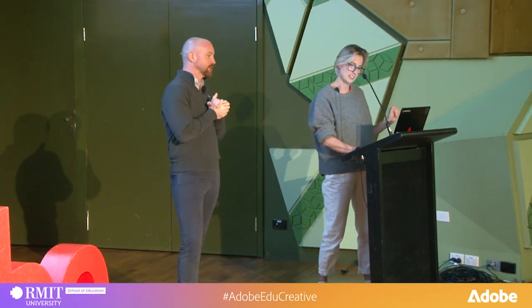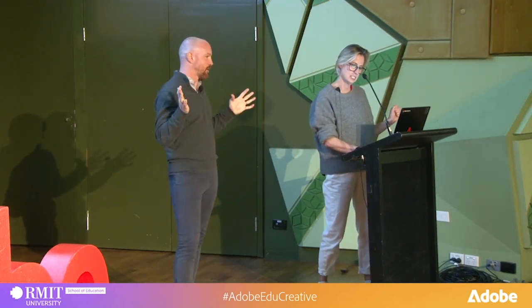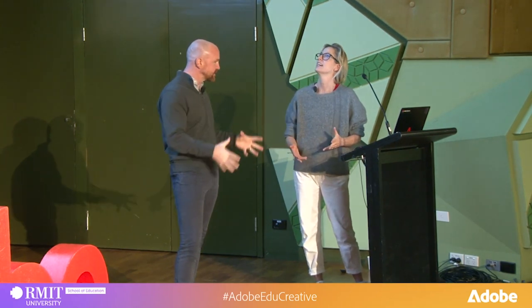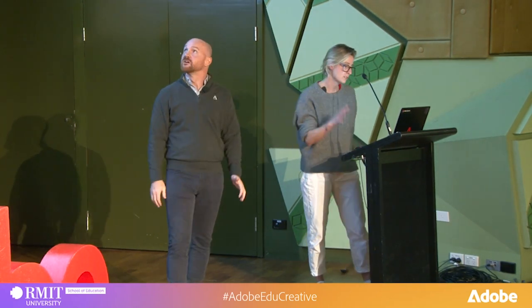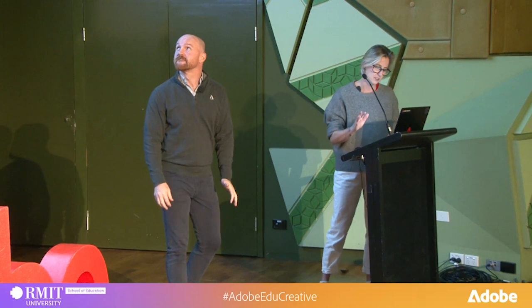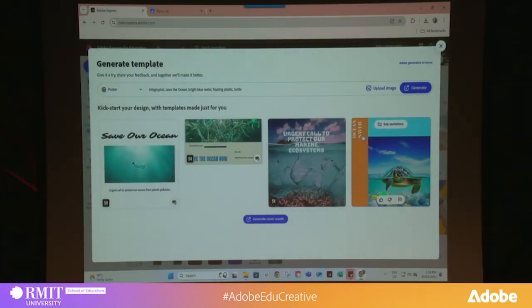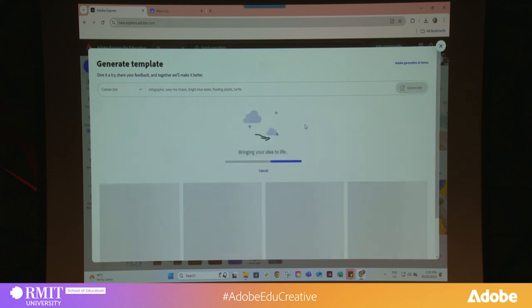What have we got in this prompt? It is: infographic, save the ocean, bright blue water, floating plastic turtle. Can't forget the turtle. What do we get? I've never tried this before. This is really exciting. Totally risky. We can't use Gen AI for everything, can we? Look, it's really safe and ethical to use in classrooms. I think it really opens it up — everyone's a creative by using this. Whoa, that's pretty cool. I kind of like that third one.